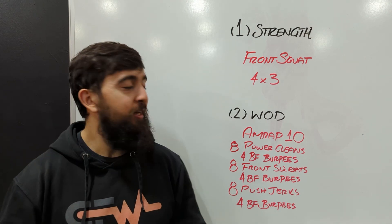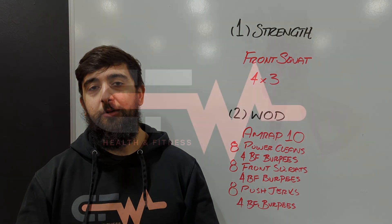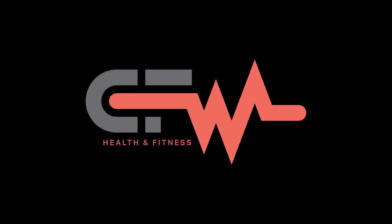Overall, hope you guys enjoyed today's workout and we'll see you guys next week for the next set of workouts.